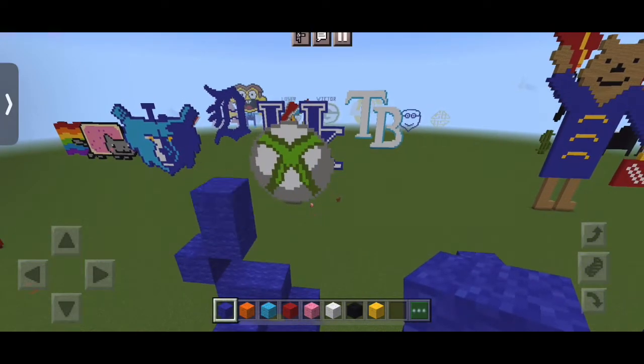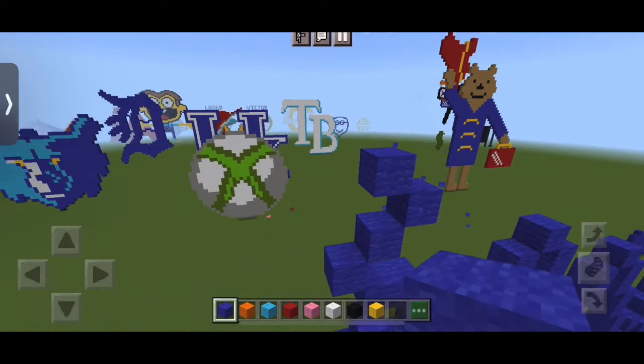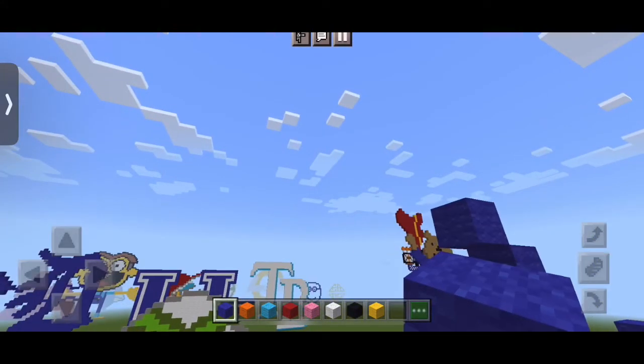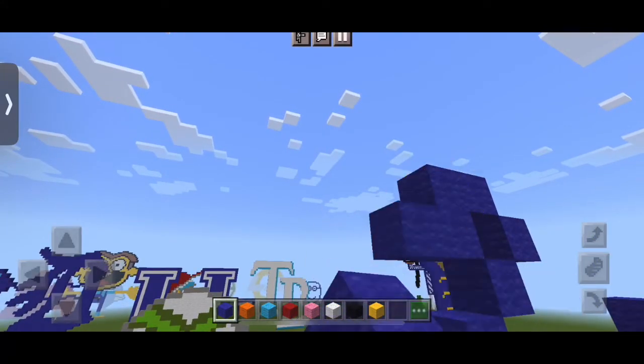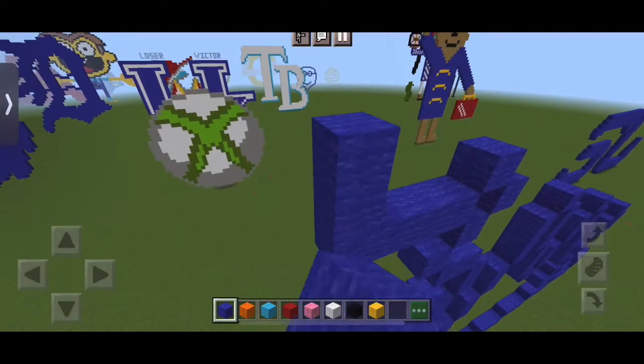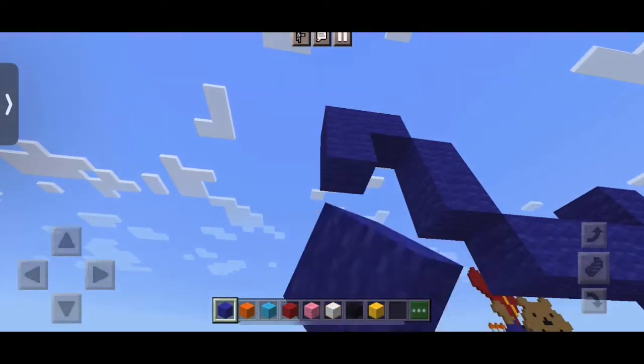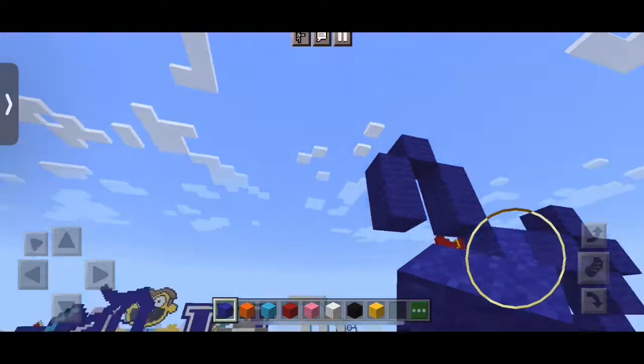Now we're going to put one, then to the right we're going to put one twice, then one more to the left, and then going down we put three to the left, then we put two up, and then just one, and then we put two down, and then five to the left.